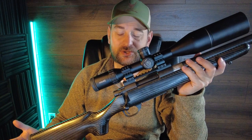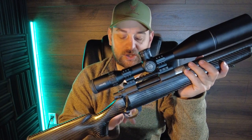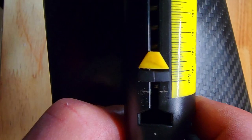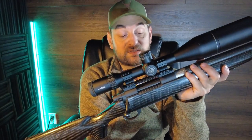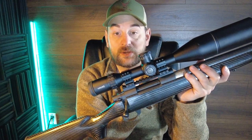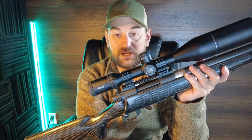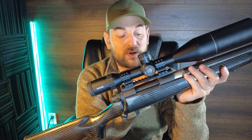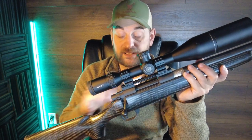It features a Howa two-stage trigger that's not really user adjustable. It has a curved trigger blade and comes from the factory usually about two and a half to three and a half pounds. It features a steel receiver with an integral one-piece recoil lug that the front action screw beds into, so excellent receiver, very beefy and well made, and these are pillar bedded.